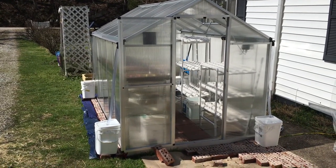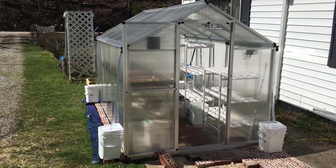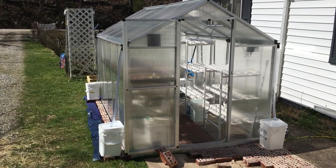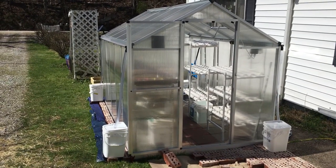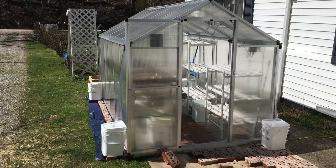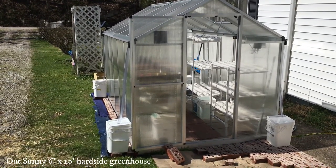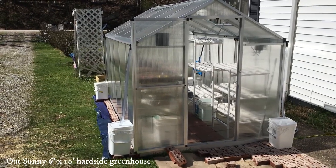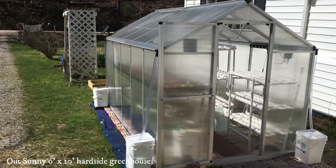Hey everybody and welcome to Sage Hollow Farm. We are going to give you a video of our greenhouse. We purchased this greenhouse on Amazon and the product name is OutSunny. It is a 6 foot by 10 foot hardside greenhouse.